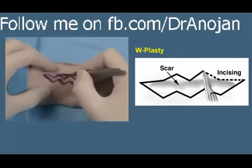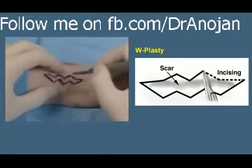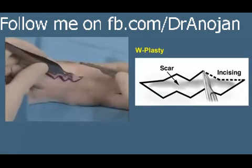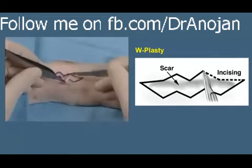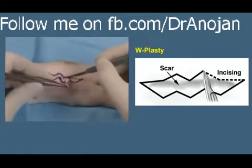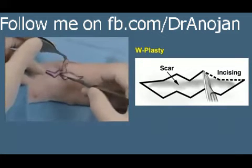The limbs of the W-plasty should not be any greater than 5 to 7 millimeters in length. The angles are not less than 90 degrees — they're broader than 90 degrees usually, or at least 90 degrees. Now we're dissecting the W-plasty by elevating the skin to be removed, which is the site of the scar. This is a little broader than we would use in the human because of the thickness and toughness of the pig skin.